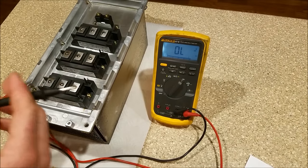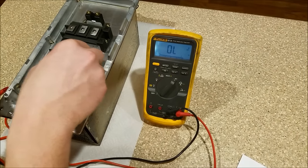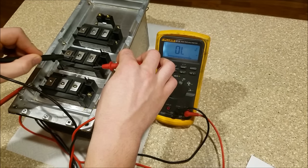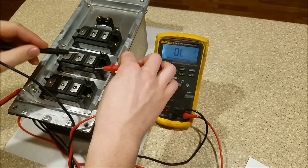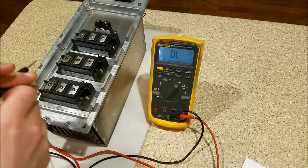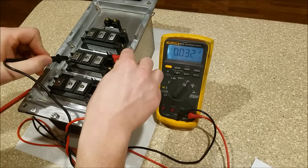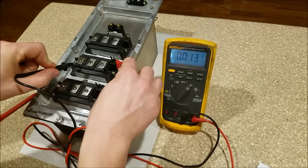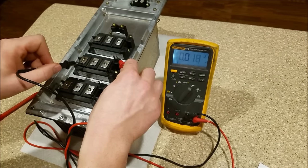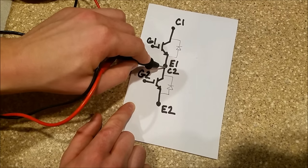Nothing's grounded. I'll jump gate to emitter before I check any gate connections — remember, nothing should be connected to the gate. Checking everything: open, open, open, open, open. I'll short that back out. Now going from this gate — whoa. See that? We have a short between gate number two and collector two emitter one. So we have a short from gate two to collector two emitter one, and that is absolutely no good.